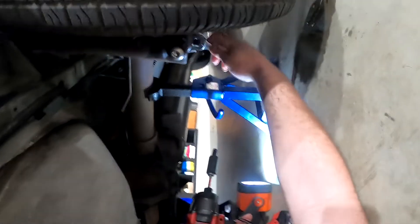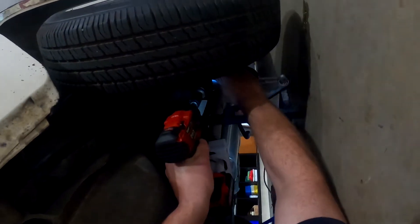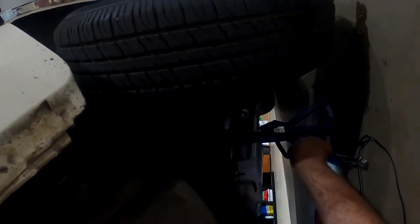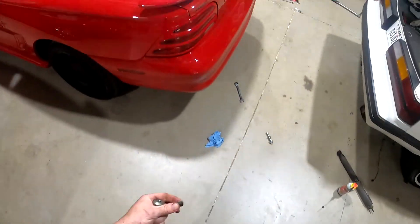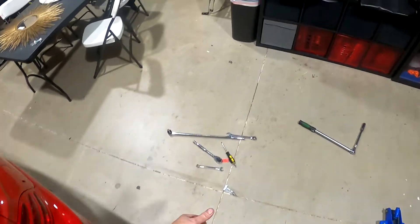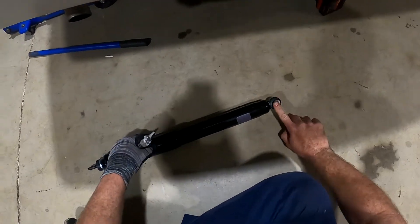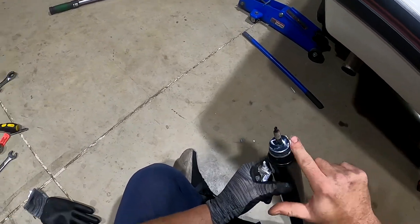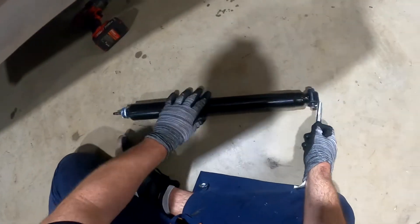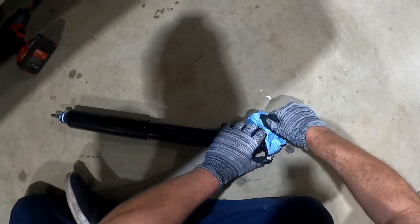I shot these with PB Blaster about 30 minutes before I was going to do anything. Looks like what they did is they cut the shock on one side or something — I'm not sure what they did. The bolt goes through, then the washer, and then on the back.